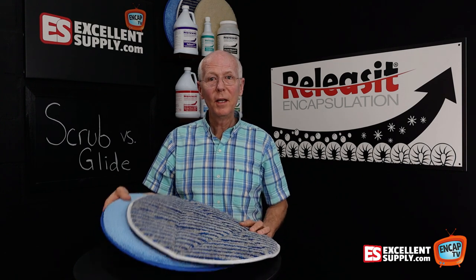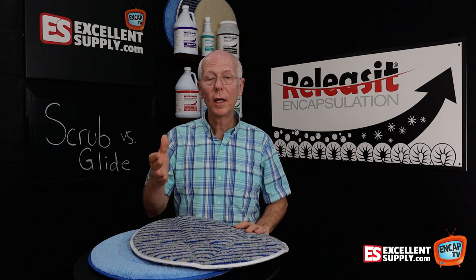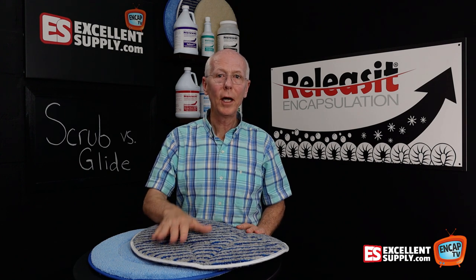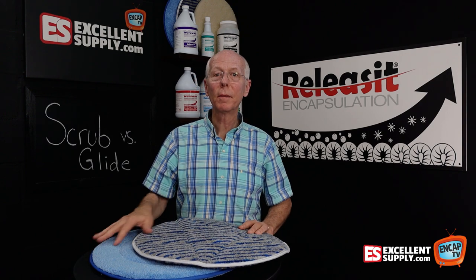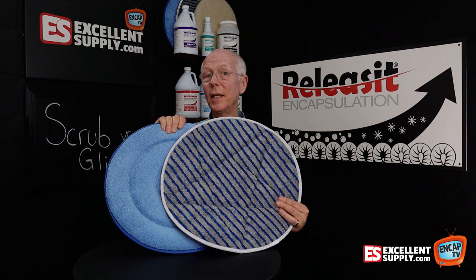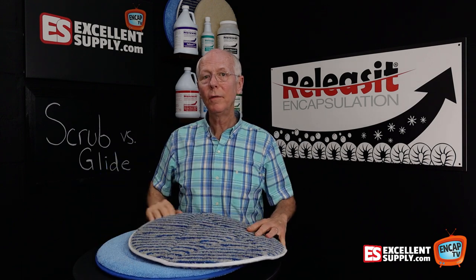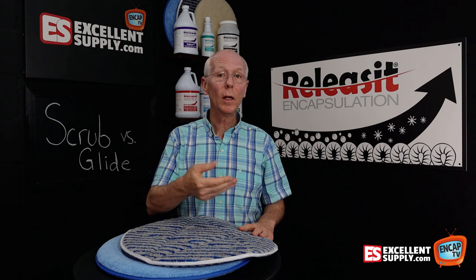Everybody's using flat mops — microfiber flat mops — and the reason why is because microfiber is a superior cleaning material. Go to the auto parts store and you'll find shelves full of microfiber cloths and towels. Microfiber is taking over as a cleaning material; it really is superior. So when you come to Excellent Supply to get your microfiber glide or scrub bonnets, you're going to get a quality bonnet at a reasonable price that will give you excellent service, clean well, and rinse up well while you're on the job.